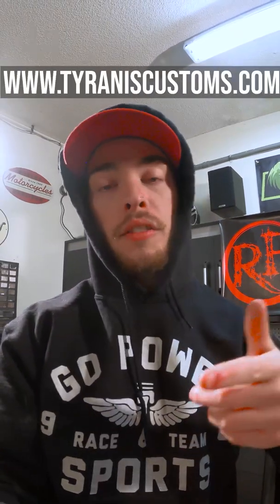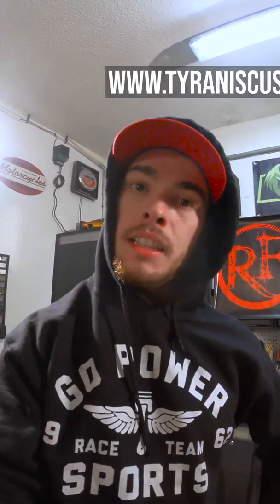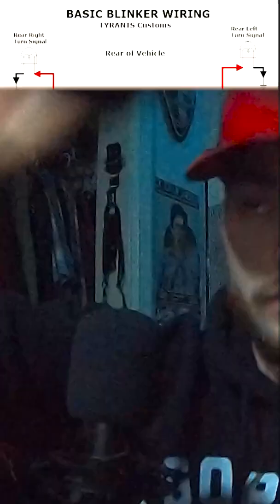We're gonna start nice and easy — show you guys how to just add standalone blinkers to your build, then how to add front blinkers and rear tail lights like ours, and then exactly how I wired ours up. I've drawn up some really nice schematics, so we're gonna go up to my computer and run through the wiring diagrams, which I'll also upload for free on our website at tyrannoscustoms.com.